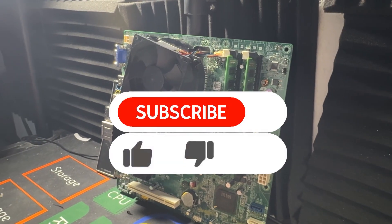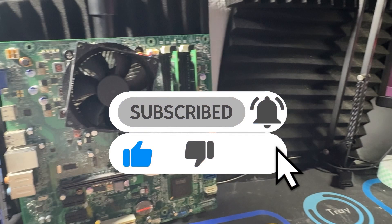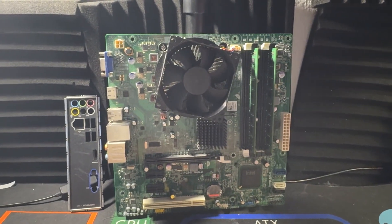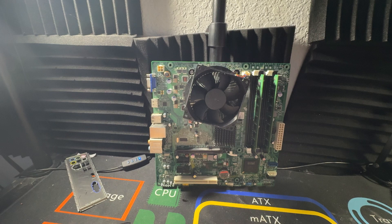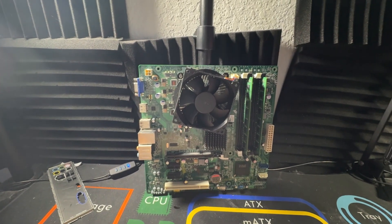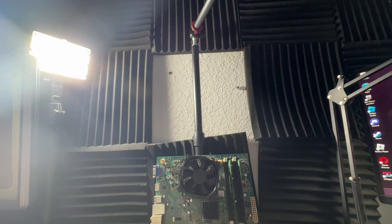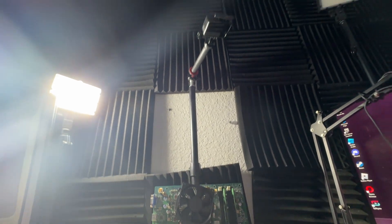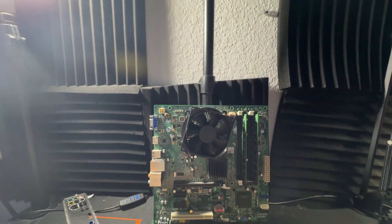I hope you guys enjoyed this video — be sure to hit the like button. Also join the Discord server if you haven't already. I'm trying to get it more active since I keep seeing people leaving due to the lack of activity. Hit the subscribe button and turn on notifications so you don't miss any of the content uploading on this YouTube channel.